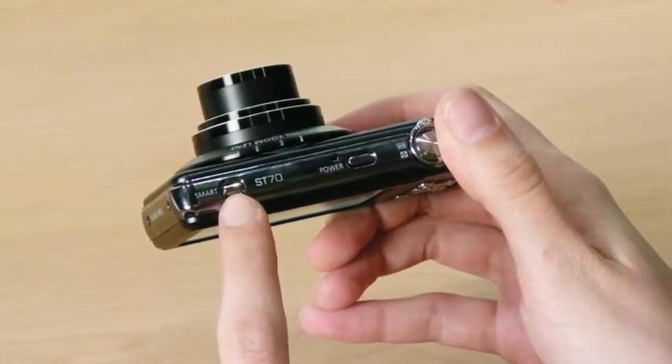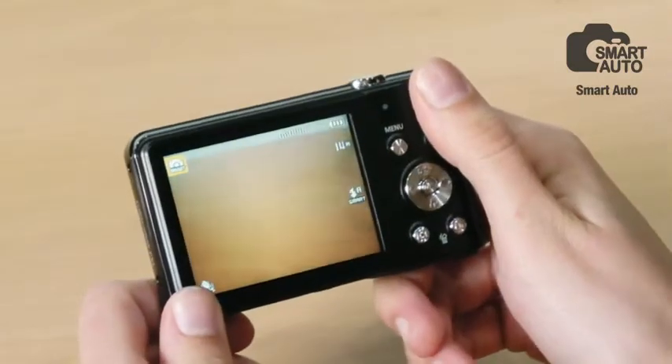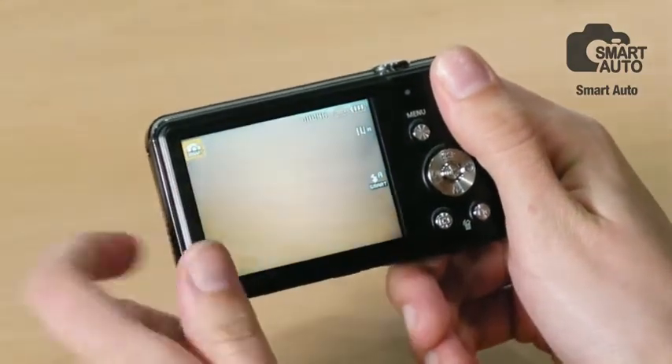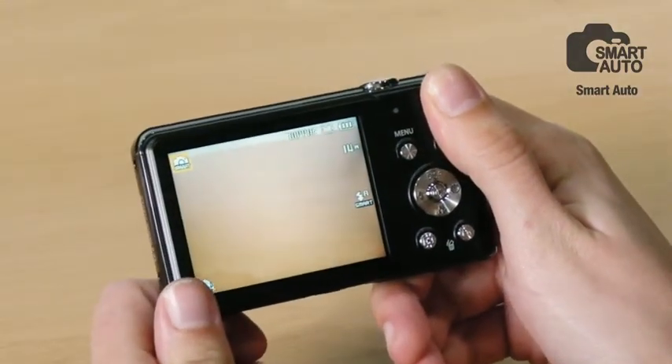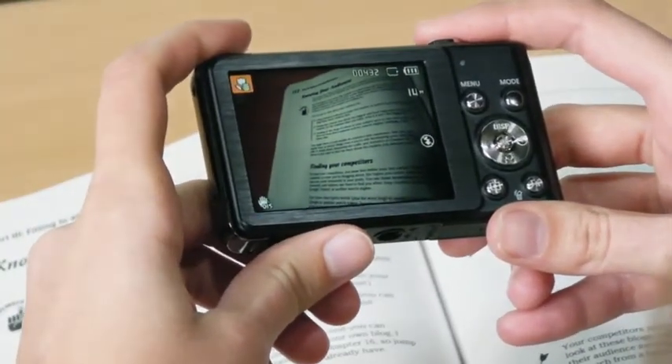Not only does it have a fabulous design with fine picture quality, the SD70 also offers various functions that make your camera even more beneficial than any other camera. As you see here, this tiny button is called the smart button. This button directs the camera to set the smart auto system automatically, whenever and wherever you are. Smart auto has 17 different modes for your shooting condition.